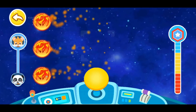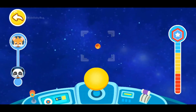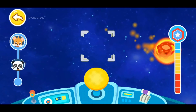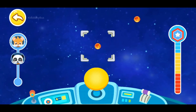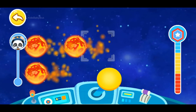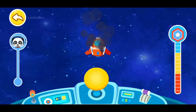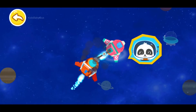The meteorites are coming! Keep away from them! You are almost there! Keep going! Awesome! The damaged spacecraft has been found! It is so dangerous! Thank you for your rescue, Astronaut Kiki! It's my duty!